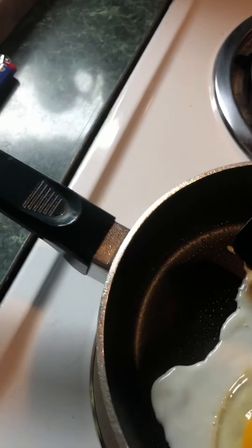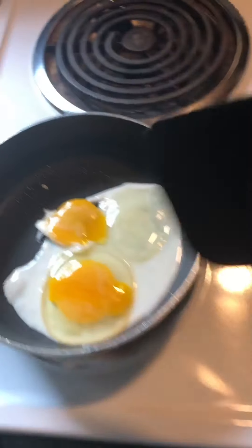And grab the spatula. Grab the spatula — that's not the right one. Where's the right one? Oh. I'm off, they're burning. You grab a spatula that looks like this. And then break egg. Ouch. Fucking Christ. You break egg.